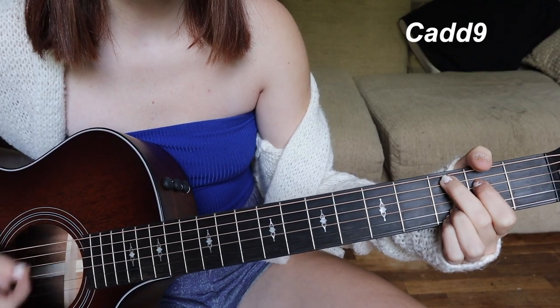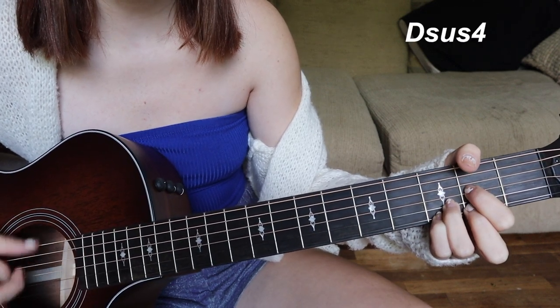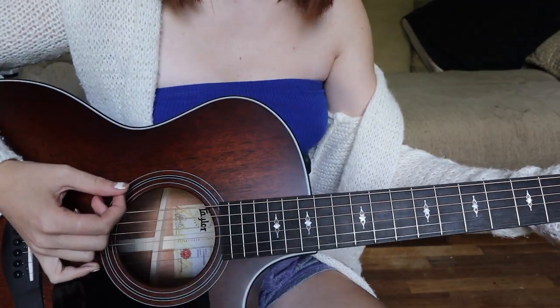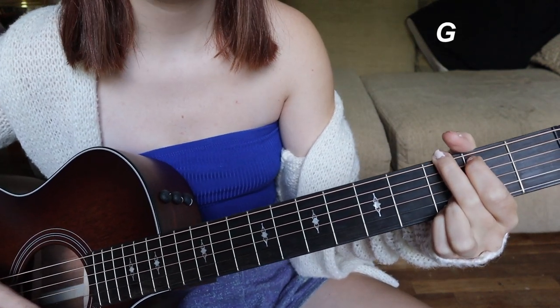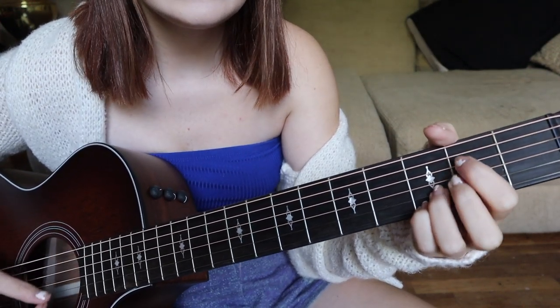For the bridge the chords are E minor, C, G, D: 'how do you grieve the loss of somebody who isn't even dead, can't even begin to explain the ways that it's messed with my head.' The strumming pattern changes — 'I'll spend my whole life wondering what I did to make you leave' — and then back to D: 'you'll just say it's not you, it's me.'